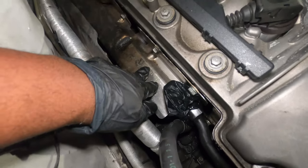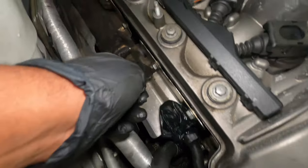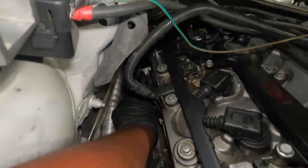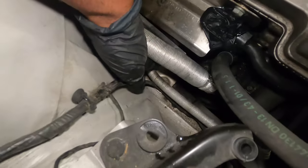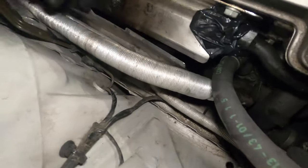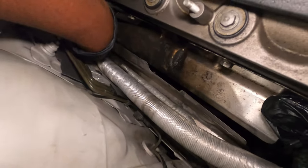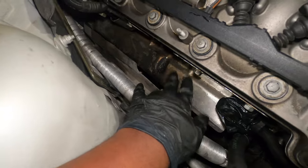What I have to do next is remove the heat shield covering the header. There are four bolts on the top — one, two, three, and a fourth one all the way down there. On the bottom, there's also a bottom shade with three 10 millimeter bolts: one right there, two right here, and the third one over there. I have to remove all of them to be able to remove the shield.